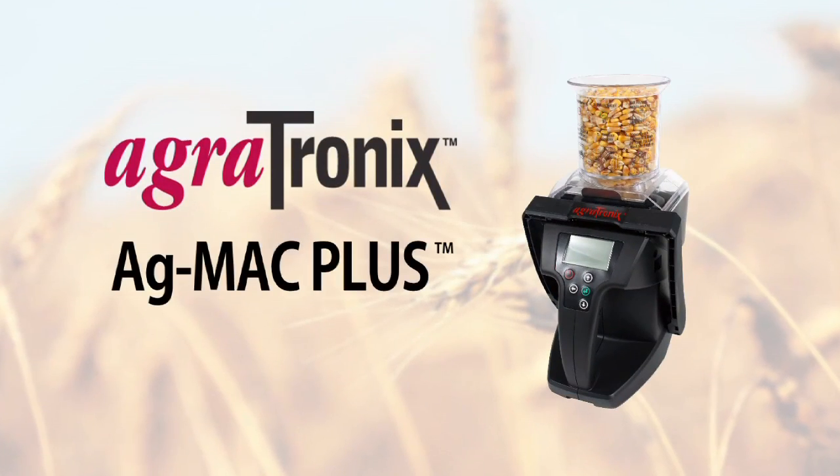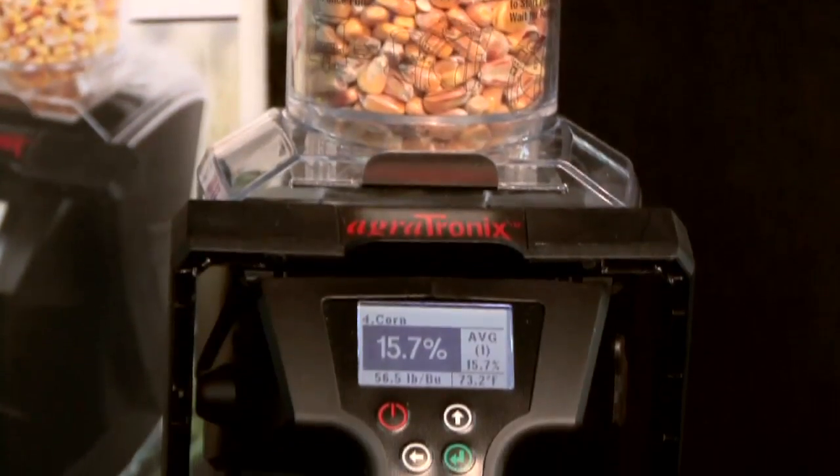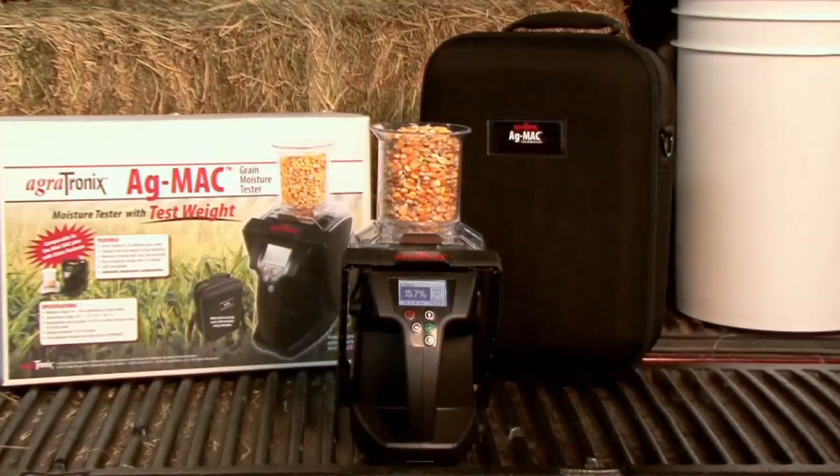With the addition of the AgMac Plus Portable Moisture Tester with Test Weight, Agritronics has raised the bar in accuracy testing and consistency in results.